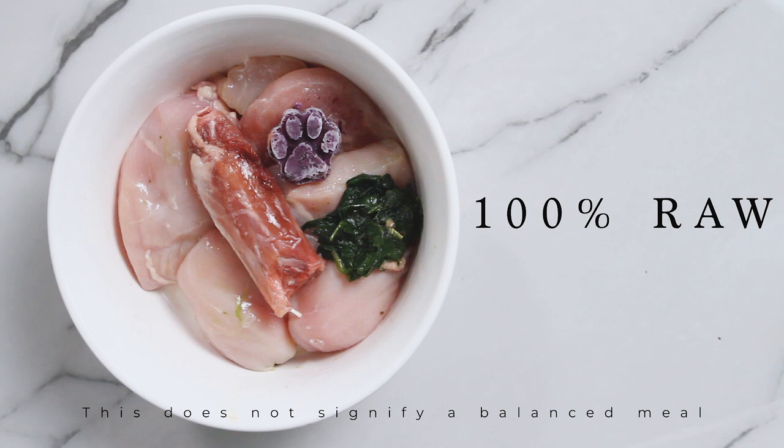In Level 4, you've finally made it — you are transitioning your dog to a completely raw food diet, 100% raw. Congratulations! Your dog's diet now consists of muscle meat, raw meaty bones, and vegetables.